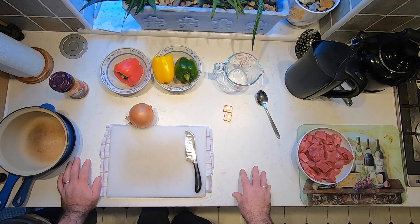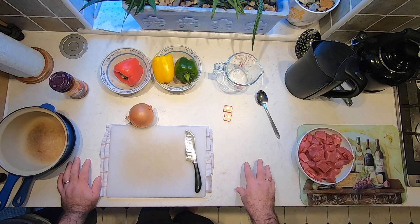Let's get started with prepping the veg. I want to peel and chop the onion and chop the peppers.